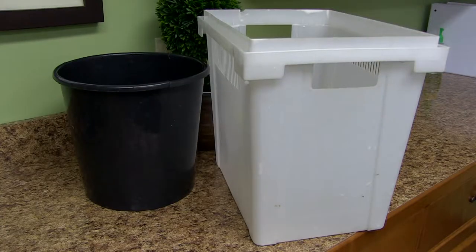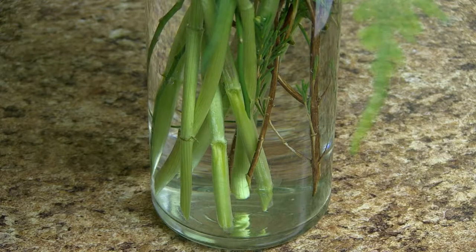Number one: always use clean buckets or vases. Whatever you harvest into before putting them into that vase in your house, make sure it's clean. A 10% bleach solution or just scrubbing it out with some dish soap works really well.